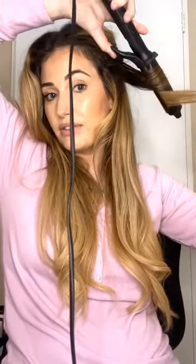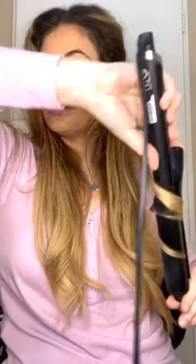Sometimes if I feel burned out and want to do my hair, I'll do it the day before and just let it do its thing.